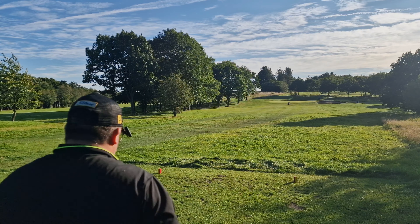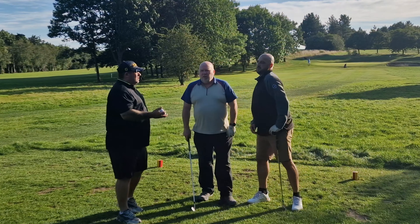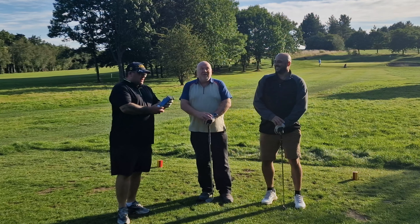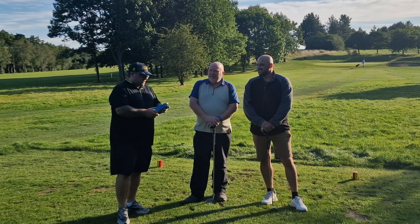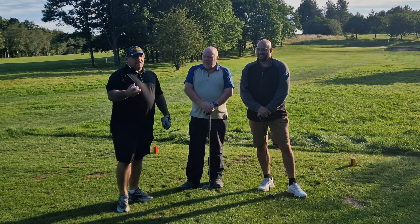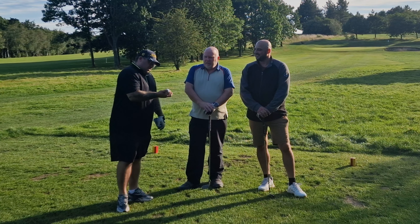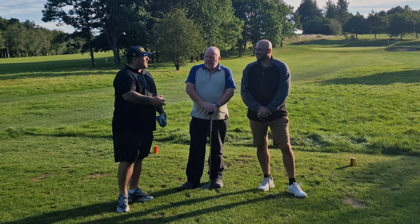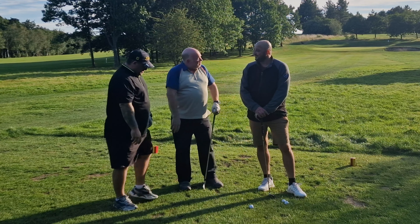We should be doing par threes - there are two par threes, so we're just doing a two hole challenge. We've got these Shanker golf balls that Darren kindly donated. We're just going to do the two par threes down here at Whitwood, just as a bit of fun. The main reason for the video is to give you an update on what's going on. The three balls are kindly named Tosser, Twat and Wanker.